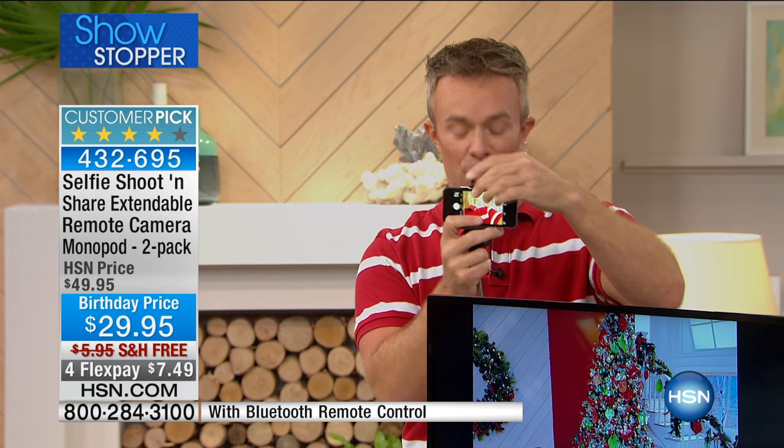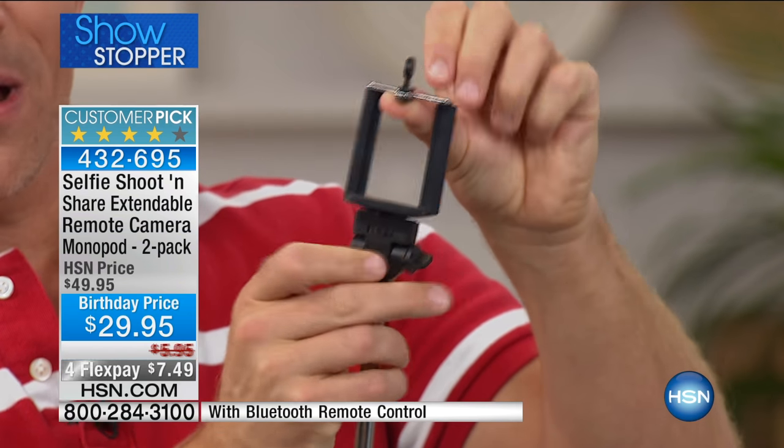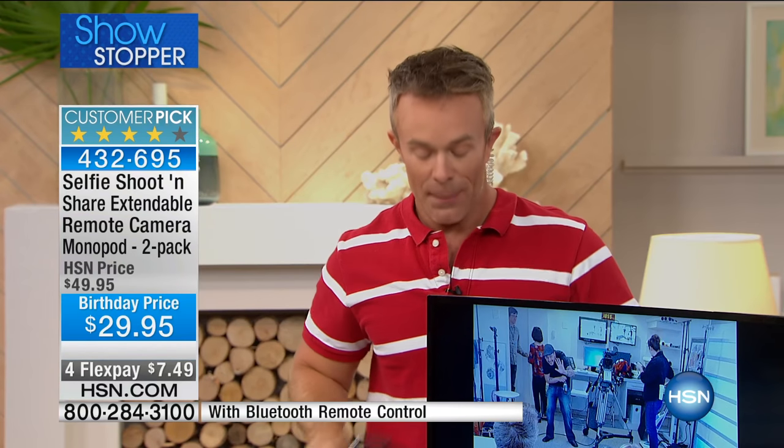You can take a picture with any size phone because the grip is expandable — it has stretch to accommodate larger phones. It also has pivot points so you can turn it side to side and lock it into place, giving you a lot of versatility.